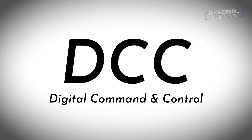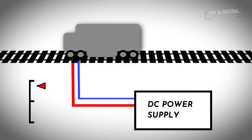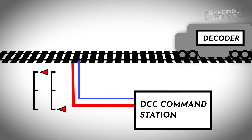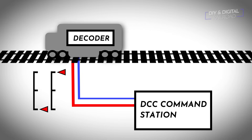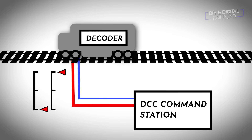Before we get to actually wiring, let's talk a little bit about how DCC works. DCC, or Digital Command and Control, was invented in the 1980s in Germany. The way it differs from standard DC is that while DC varies the voltage to the track to control speed, DCC supplies a constant voltage to the track. In DCC you have a command station which sends all of the signals to the track, modulating voltage to encode digital messages while providing electric power.